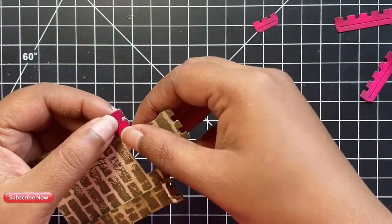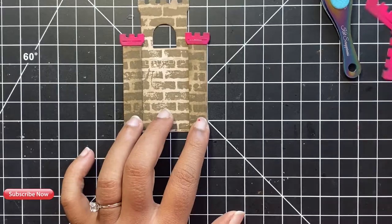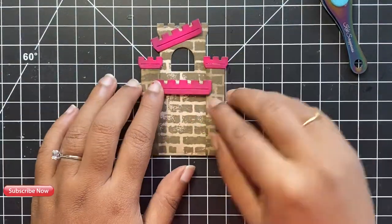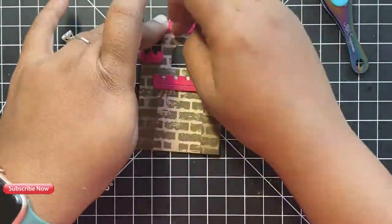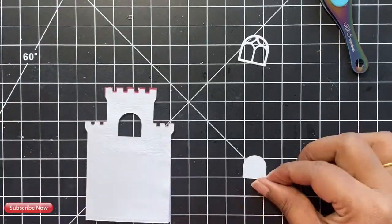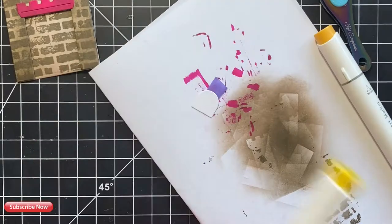Next, it's time to add on all those tiny little detailing pieces on our castle. For these pieces, I used my alcohol markers. For the balcony pieces, I used a bright shade of pink. I stuck all of these balcony pieces onto my castle using thin strips of foam tape. You could also just glue these pieces using some liquid glue, but I wanted to add some dimension here.